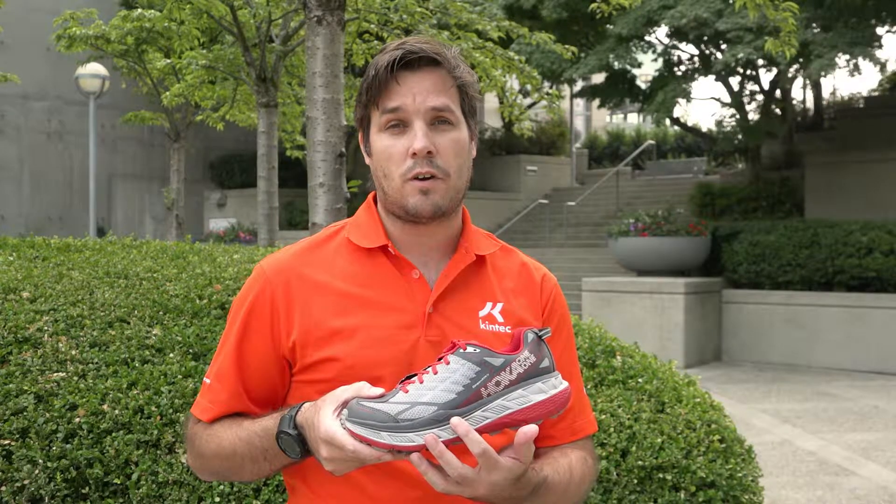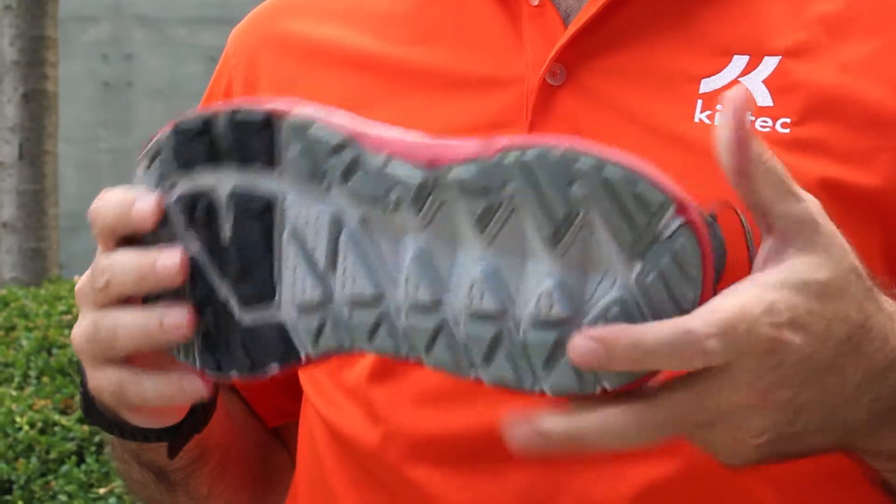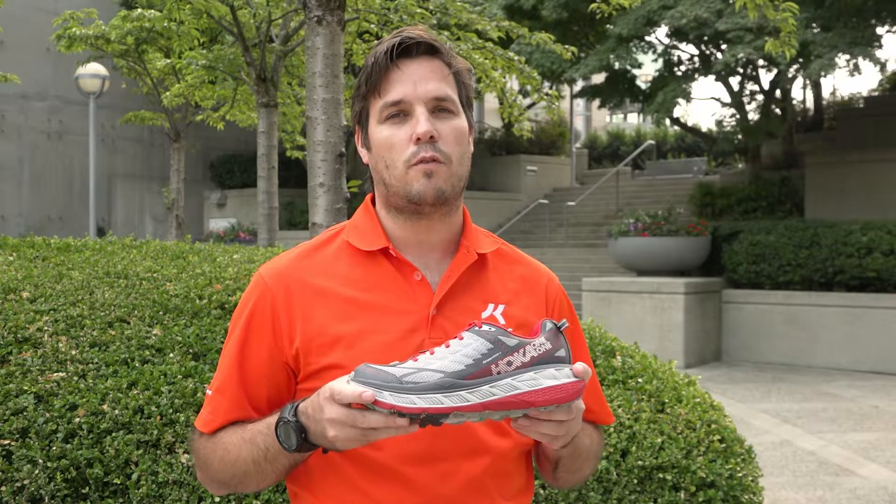With its predecessor, it is stacked with cushioning and it has that great tread and traction for those gnarly trail surfaces that you're on, and it has a great rocker propelling you into the next stride, but that wider fit is going to make this shoe much more comfortable for the long haul.